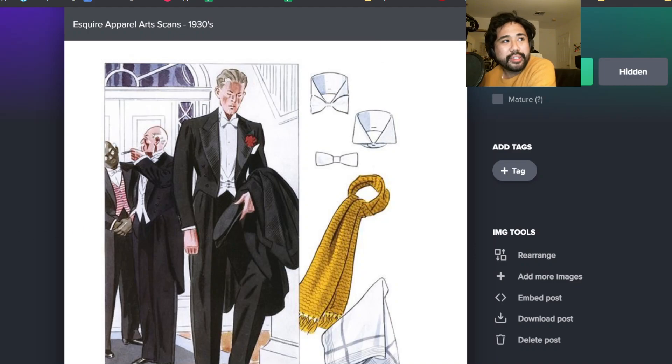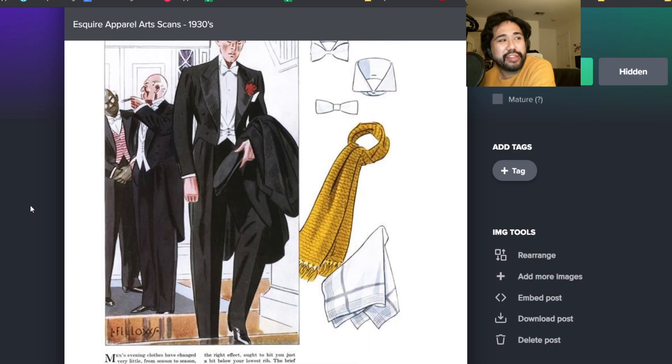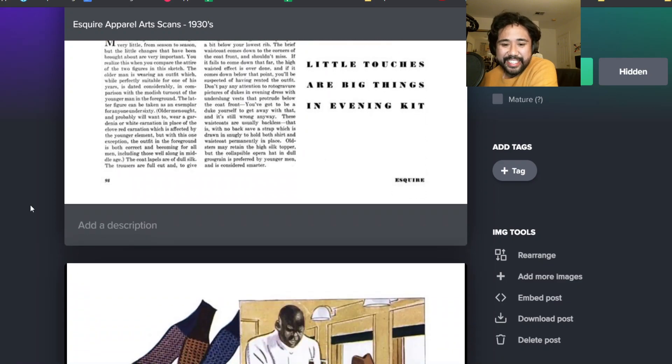And then of course you get a lot of evening wear. White tie details. That's our first person of color we've seen, and they're probably a servant. Not good. Why do they draw the eyes like that? The answer is racism.